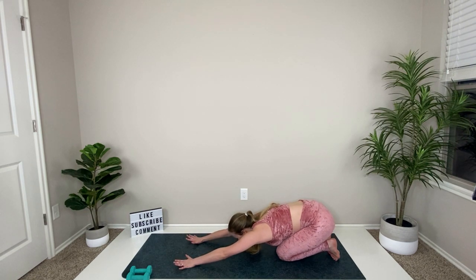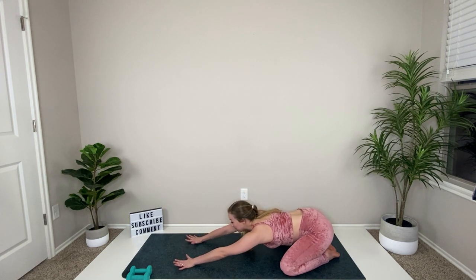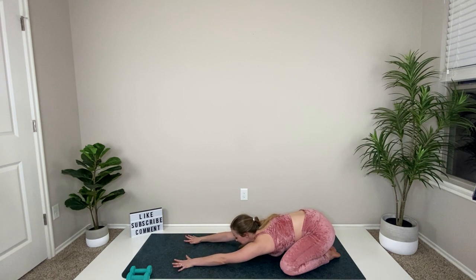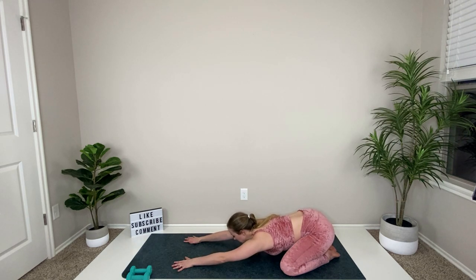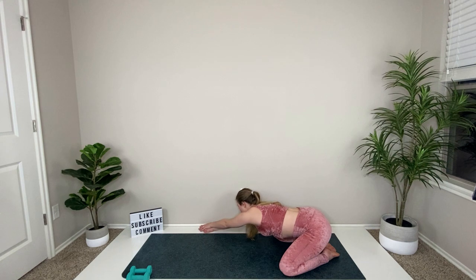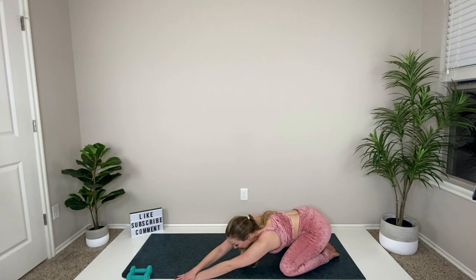Take your knees out and toes together behind you — child's pose. Reach those hands forward, let your back shift down in between your thighs, let your belly drop and release. Walk your hands over to the right side, take left palm on top of right — that's going to stretch out your obliques that we just worked. Embrace this stretch, reach through it. If you made it all the way through, take the extra few minutes to actually do the cool down — you worked your muscles pretty hard and want to prevent soreness.